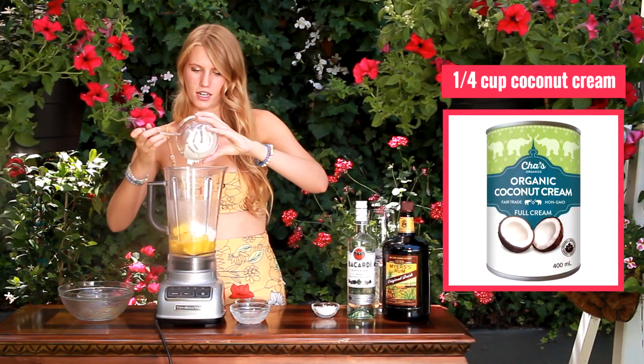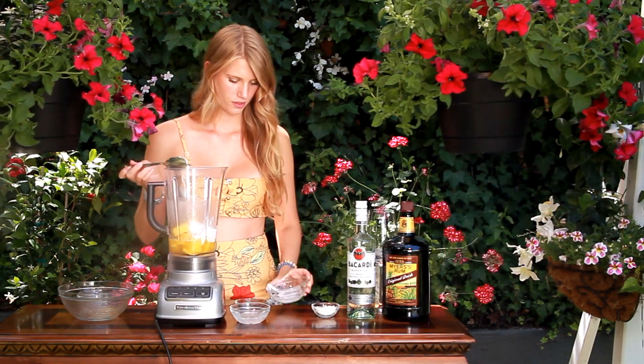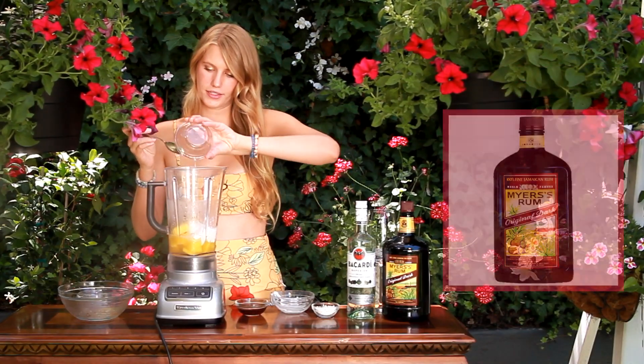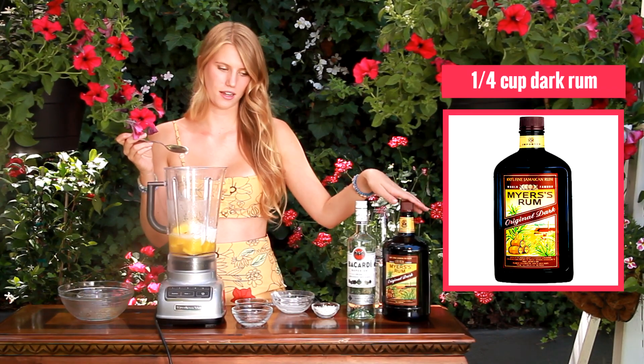And then I also am going to add in a fourth cup of coconut cream. And then I have a fourth cup of white rum as well as a fourth cup of dark rum. Today I'm using Bacardi and Meijer.